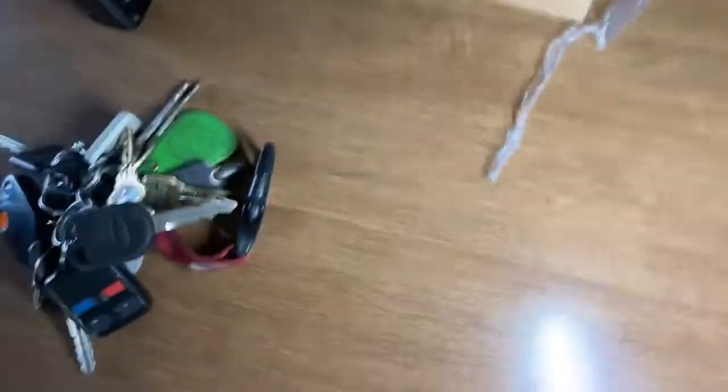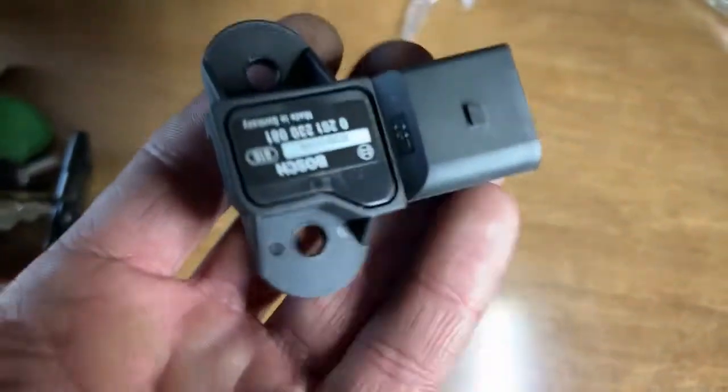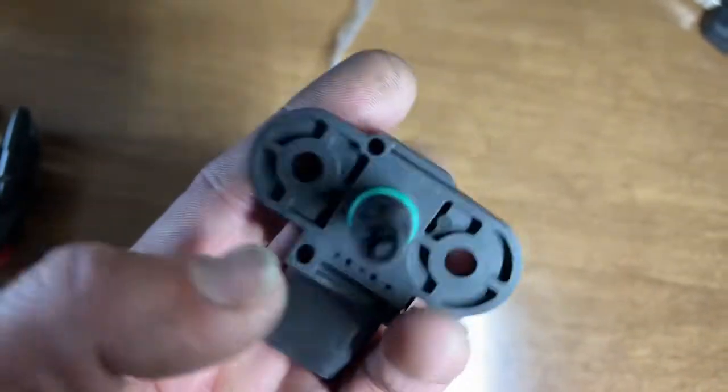Basically what I got to do is right behind here. I cleaned the throttle body — now believe it or not, you do not have to take it in and do the relearn. That's kind of a myth. It's actually driving quite well.